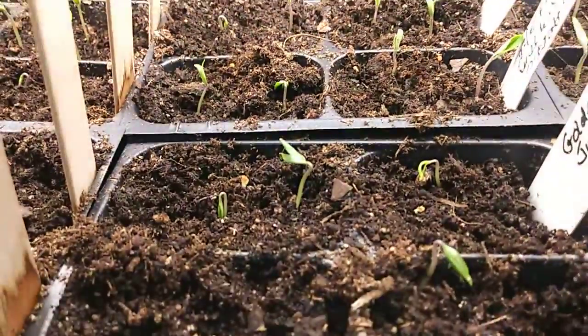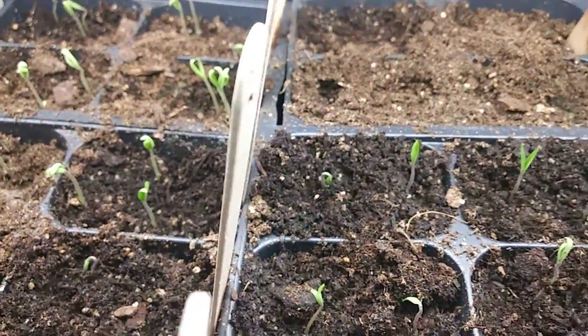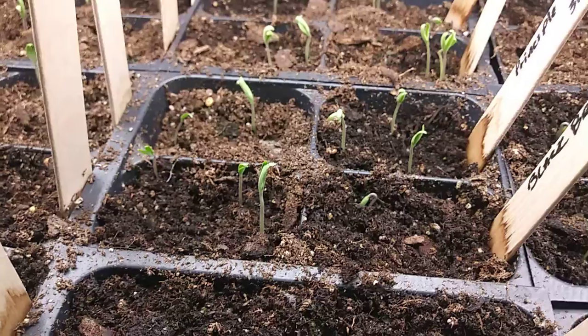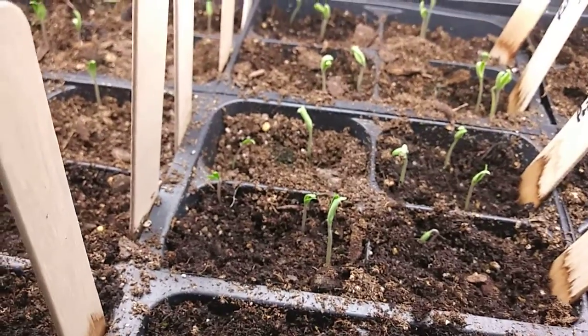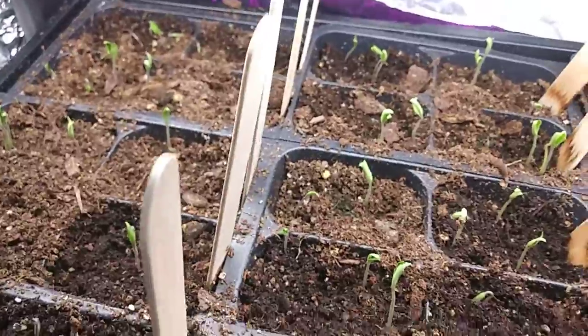So they're getting some vitamins, things that they need, nutrients that they need. But they're looking pretty good. At least they're coming up.